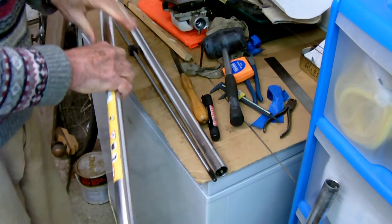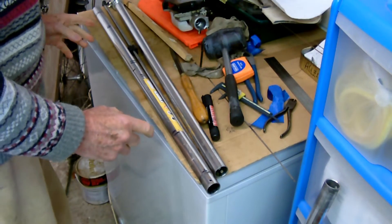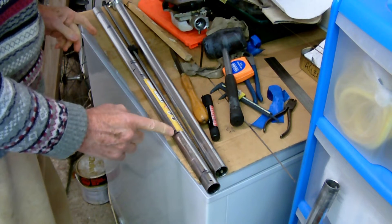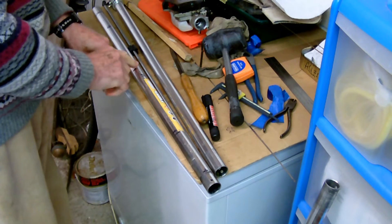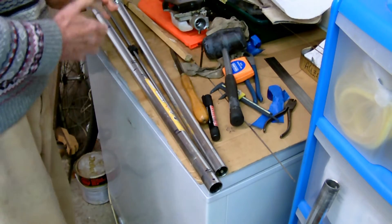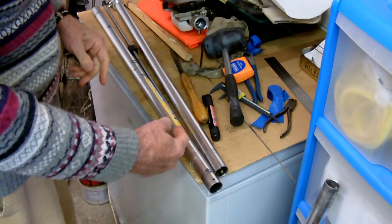There we go — now there's no way that is going to move anywhere. What I've done is taken the position it was in and divided that by two, and that's where I've put it. So that should be fine, and I will now bang the other missing one in here.